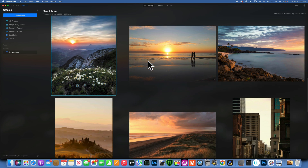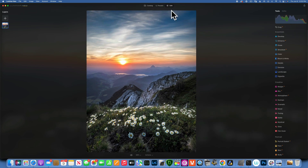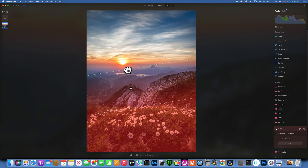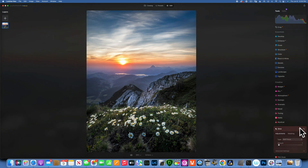Let's look at other tools for golden hour photography. One tool that really makes images stand out when you have a lot of highlights is glow. Move the glow to the right and look at the sky — it just brings magic into it. If you don't want to affect your foreground, add a linear gradient and mask this off, invert the mask, and now the glow is only applied to the sky. Before and after.